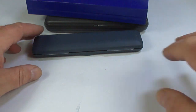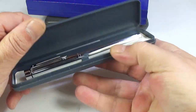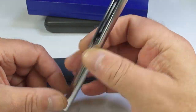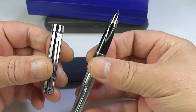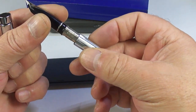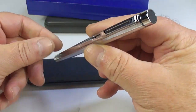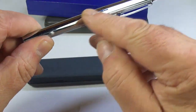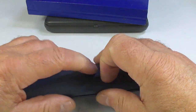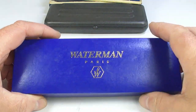This case here has no name on it — oh, look at that, a Schaefer Targa in chrome. No cartridge or anything, but these are cartridge-converter pens. It's in lovely condition with these lines running up and down the pen. A nice Schaefer Targa.